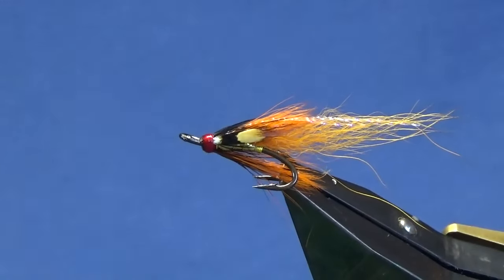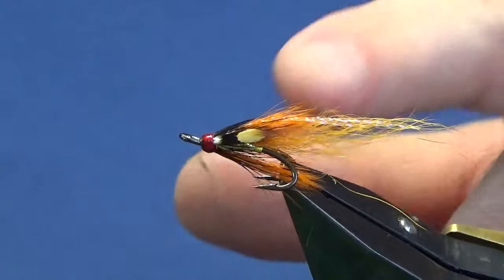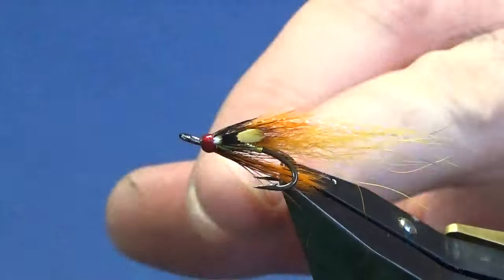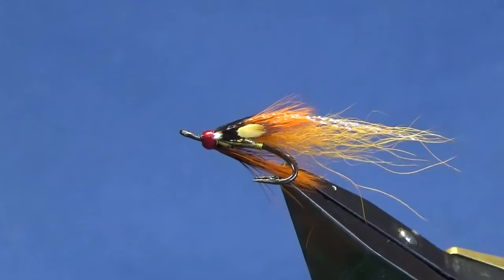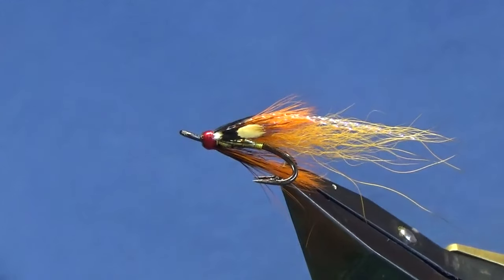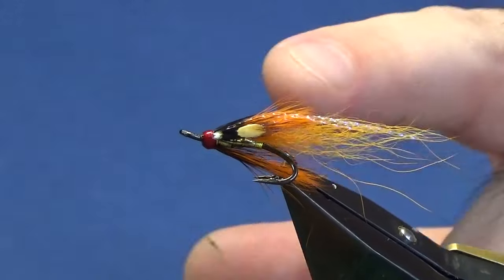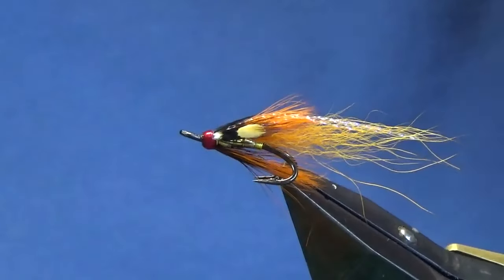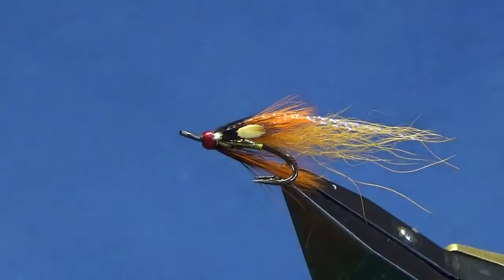I'll tie you the wee red version for the channel — nothing's different, just the tail is red foxtail and then the wing and underwing is that grey squirrel tail dyed red. Tie a few of those up — that's worked for me. Had a good wee day — four fish took this fly and I had another five takes on the red version. So tie a few up, hopefully get you a few fish.